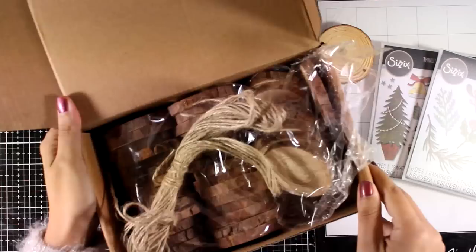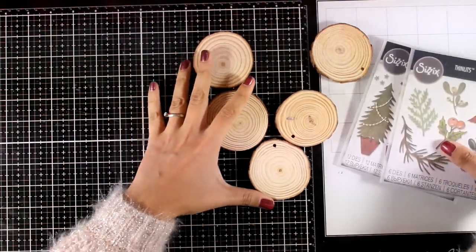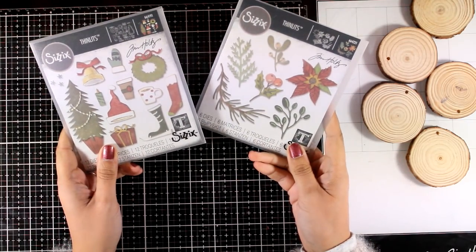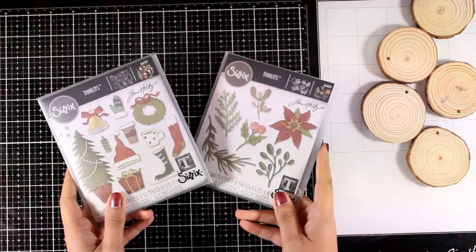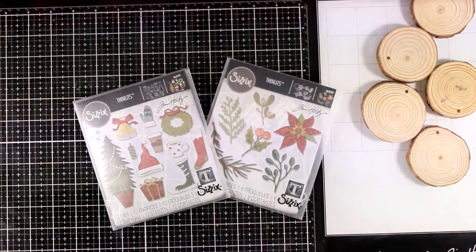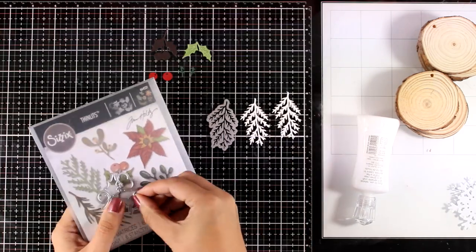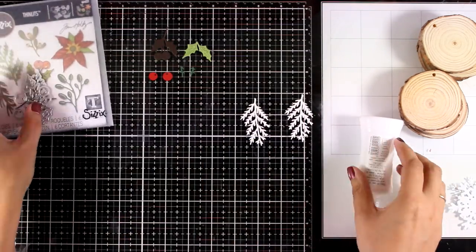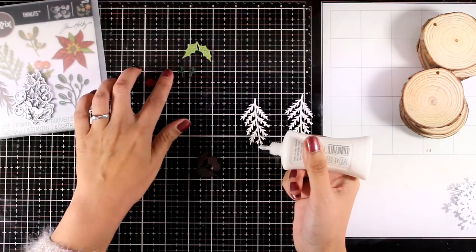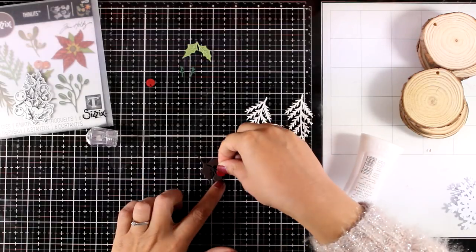For example, you can use your acrylic paints and draw on them, you can even use your stamps, stamp and color with your pencils. However, today I'm going to show you how you can decorate them using die cutting. I will be using these two die sets by Sizzix, designed by Tim Holtz. I'm starting out with the first ornament and I will be using this holly berry die as well as these leaves — all these dies come from the large Funky Festive die set. I did the die cutting already so I'm not going to bore you to death.